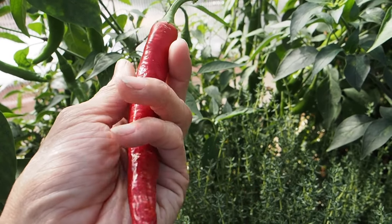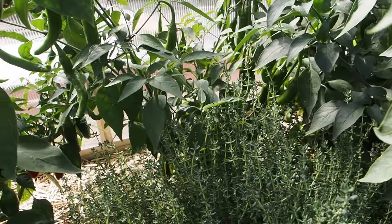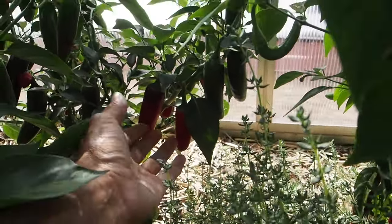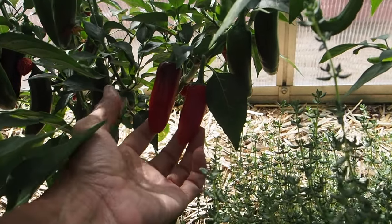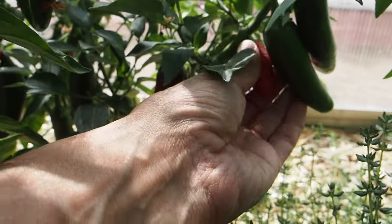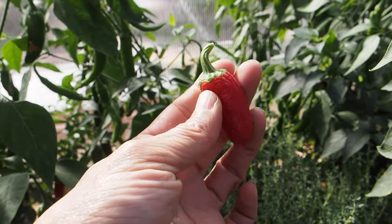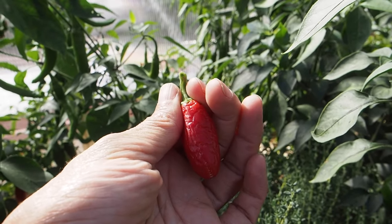I'm going to go ahead and pick this one — maybe I'll dry it, I'm not sure what I'll do with it yet. We'll put that one aside. This one here, the TAM jalapeno, has a few ripe pods on it. It's a mild jalapeno and I haven't harvested any of these yet, but we do have a couple of red ones that are ready. This one too seems to get a little wrinkly and rubbery when it gets overly ripe, which is kind of a bummer. I might actually try smoking some jalapenos — that's known as chipotle, which is where chipotle comes from.